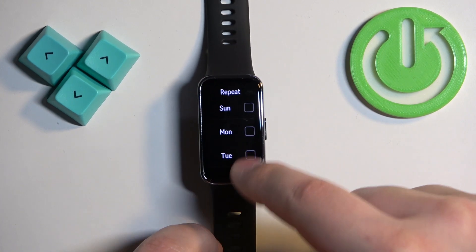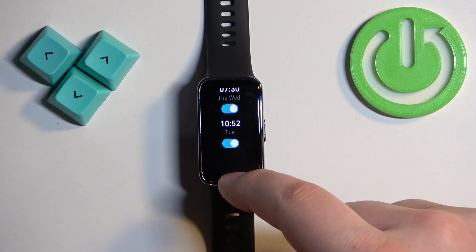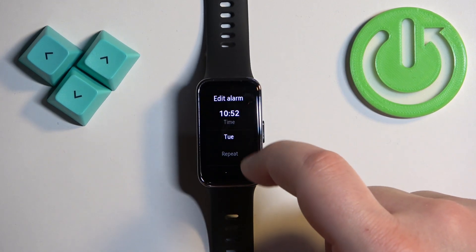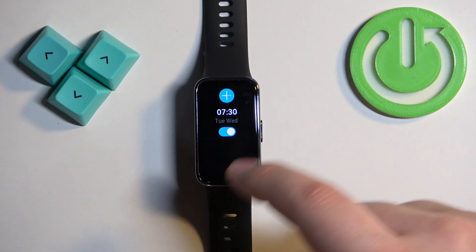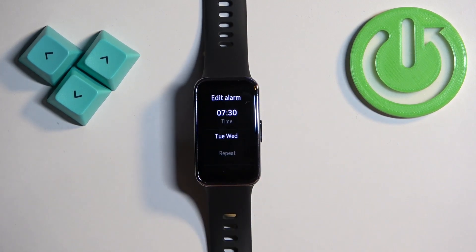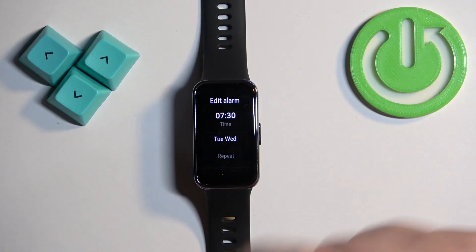You can have multiple alarms. You can also remove an alarm by tapping on it, scrolling down, and tapping Delete. You can also edit the alarm by tapping on it and changing the settings if you like.